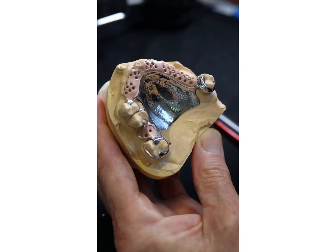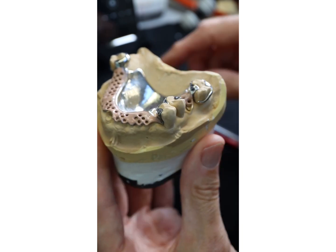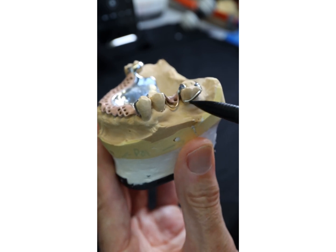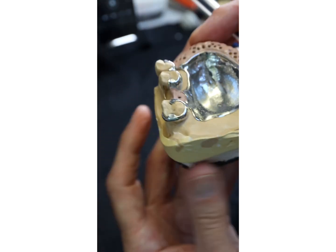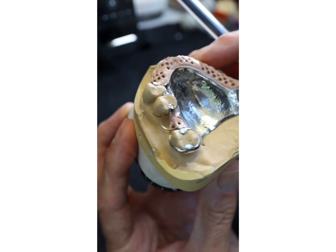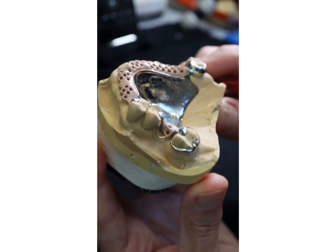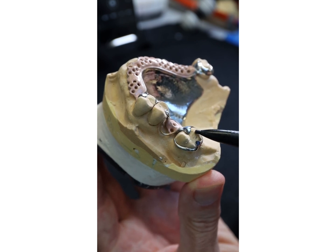We're now going to talk about the clasps as a separate short video. So retention is coming from contact surface, contact surface, contact surface over here, and the palatal aspects of the abutment teeth on the right-hand side and the palatal aspect of the molar tooth on this side. Now this was a bridge abutment — I don't know what's underneath it, I don't know how robust it is.